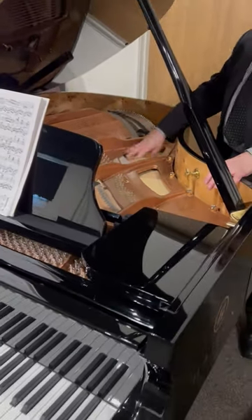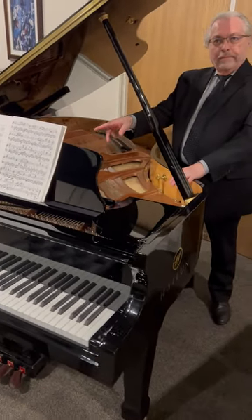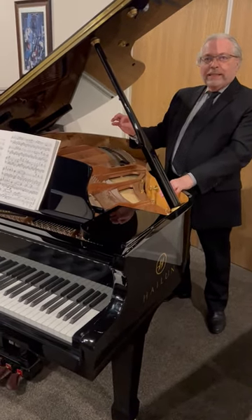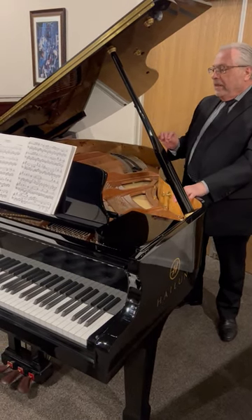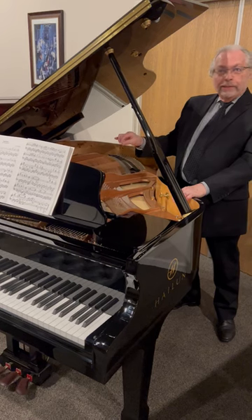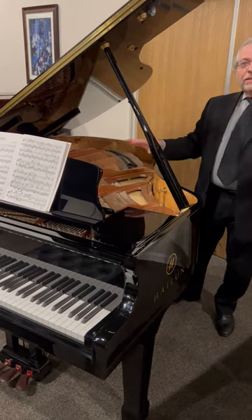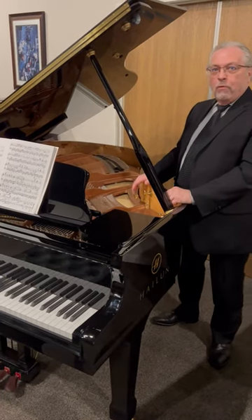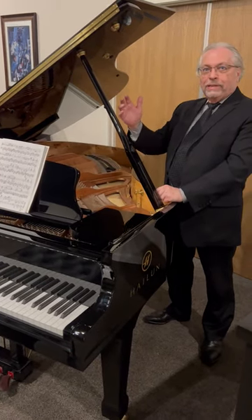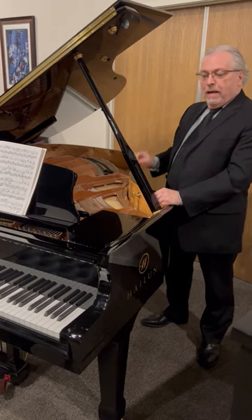It has a white spruce soundboard. It has Abel hammers from Germany, and these are cold-pressed so that no heat destroys any of the fibers in the process. The strings are German Röslau strings, like all the finest pianos have in the world. The actions are all made of European hornbeam — a special type of wood that has a flex capability, so things won't snap because of that flex property.